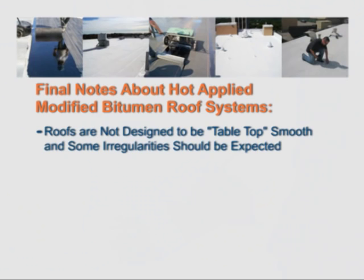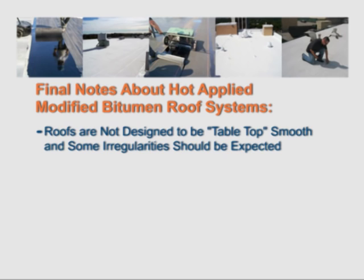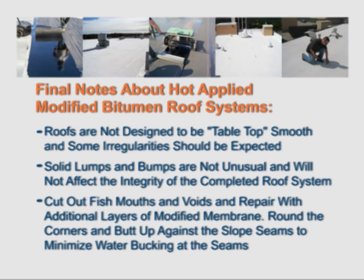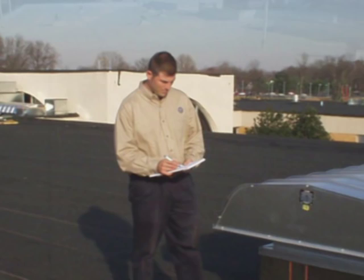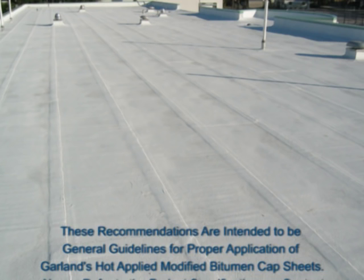During the installation of Garland modified bitumen membrane, it is important to periodically check the application. Roofs are not designed to be tabletop smooth and some irregularities should be expected. Solid lumps and bumps are not unusual and will not affect the integrity of the completed roof system. Be sure to cut out fish mouths and voids and repair with additional layers of modified membrane. Round the corners and butt up against the slope seams to minimize water bucking at the seams. Prior to any surfacing, a thorough inspection by your local Garland representative is required. These recommendations are intended to be general guidelines for proper application of Garland's hot applied modified bitumen cap sheets. Always refer to the project specifications or contact your local Garland representative for tailored system requirements which are unique for each project.